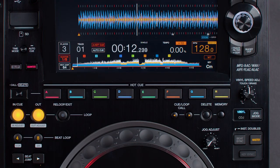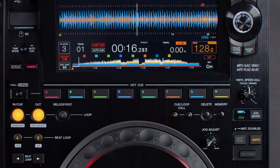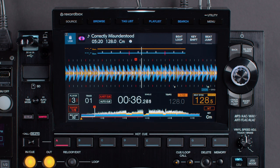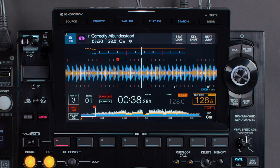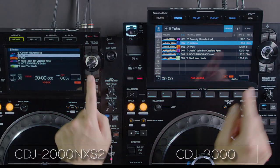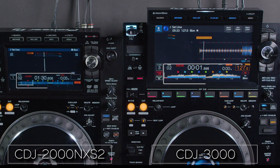The CDJ3000 has 8 multicolored hot cue buttons that run from left to right underneath the waveform display. The linear positioning makes it feel more natural to intuitively trigger cue points according to their position in the track. With our new internal microprocessing unit, hot cues also load much faster than on previous CDJ models.